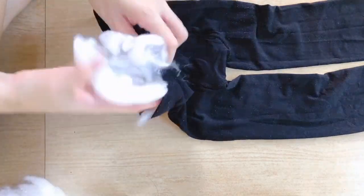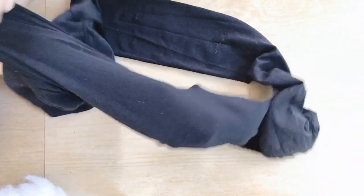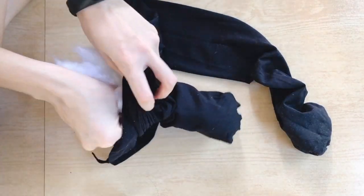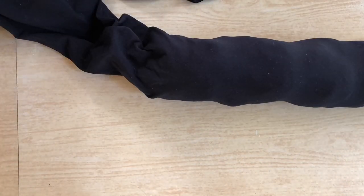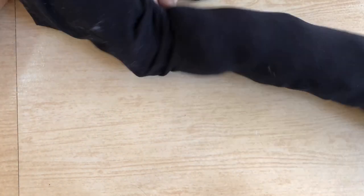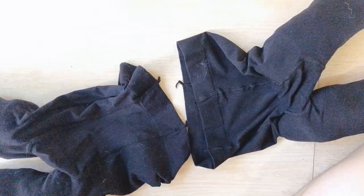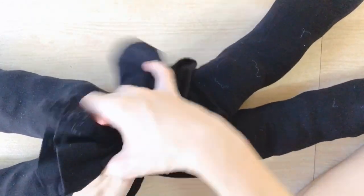First, take your tights and fill them up with your old pillow stuffing. Try to make sure you have everything filled to the end and that everything is even. It might look a little lumpy at first, but that's okay because it will even out as you stretch out your pillows for the knotting part. Do the same for the rest of the legs.